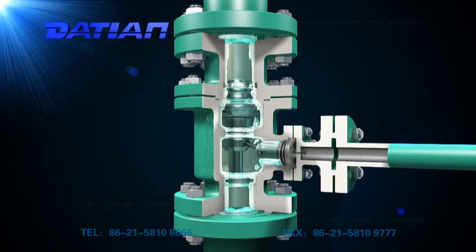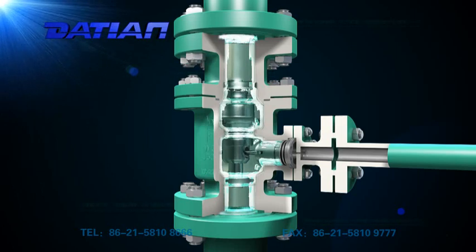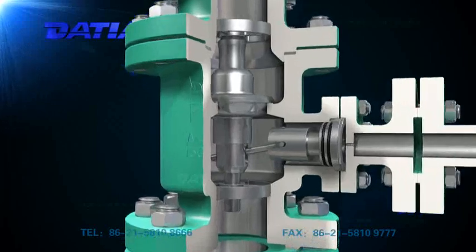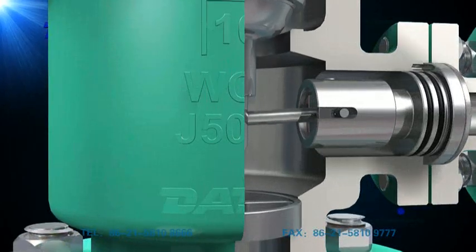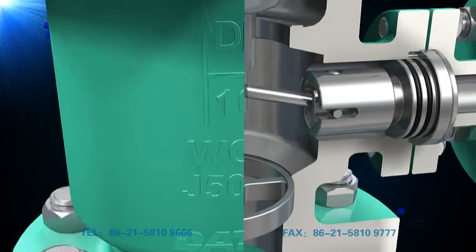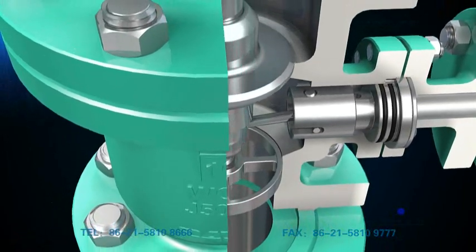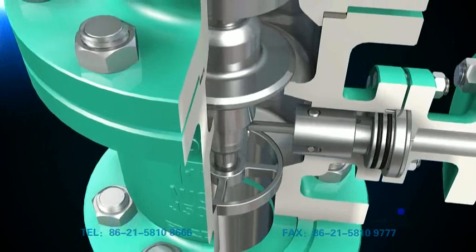When it's at work, its main valve flap will remain in a certain position according to the flux of its main pipeline. The main valve transmits the motion of the main valve clack to its bypass, making the bypass system control the flux and reduce pressure to the required value of the bypass outlet.